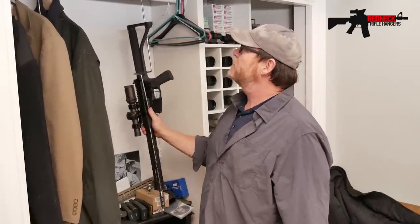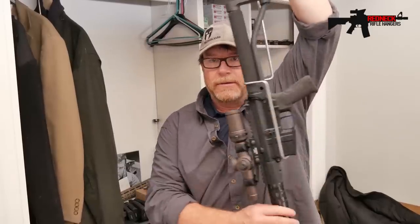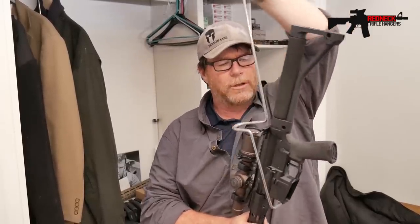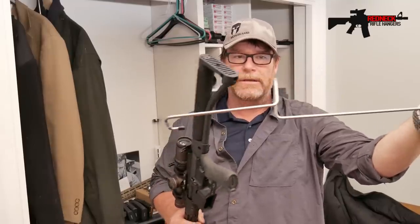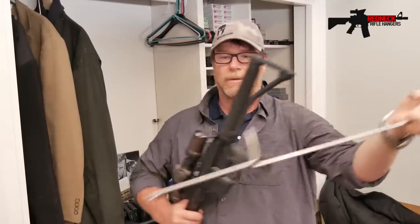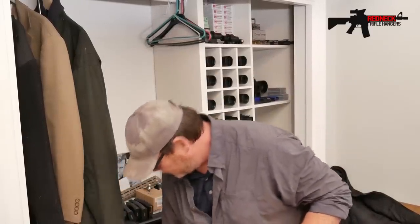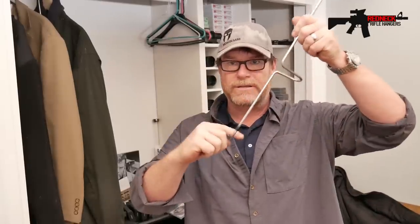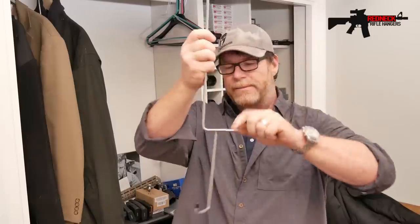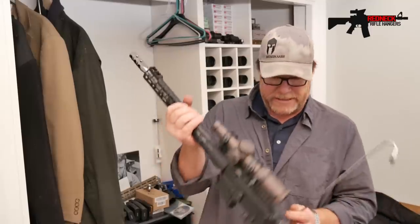What is the rifle hanger? What exactly does it look like? I think this is pretty ingenious. It looks like a quarter-inch aluminum that has just been bent to support one on the front of the mag well and two on the buffer. There are pieces of rubber around this area and this area — these are the contact points. This sits on the front of your mag well and this is on the back of the buffer tube. This is absolutely, in my mind, a brilliant, brilliant design.